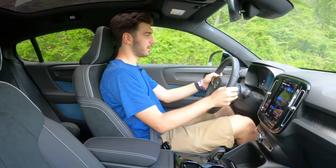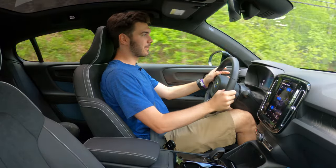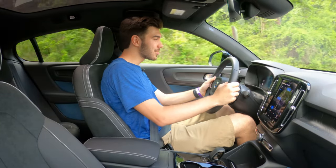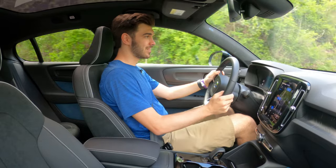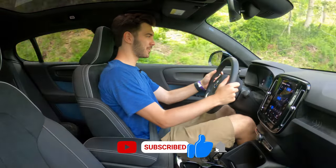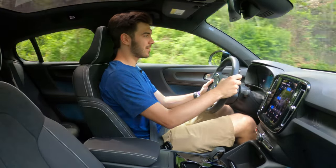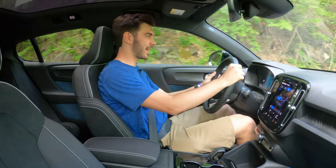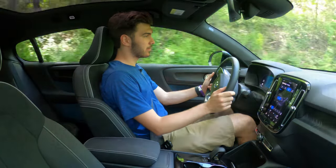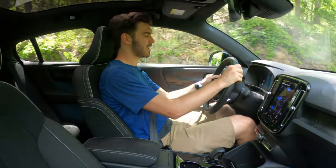We're going to pull onto this road and give it a little gas. We went to 55 miles an hour from about a 5 mile-an-hour rolling start — and that was quick. It might be quicker than the BMW iX. Something else I'm noticing too — stiffer steering. I love to see it as we're going around these bends. It feels really good. Something else I noticed with that acceleration was the fact that there is pretty heavy regen on this vehicle. I haven't found a way to modify it — I only have a short time with these vehicles during spring break. It's very aggressive.